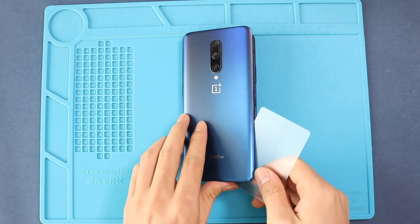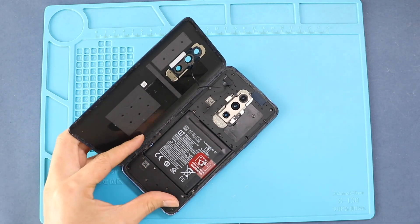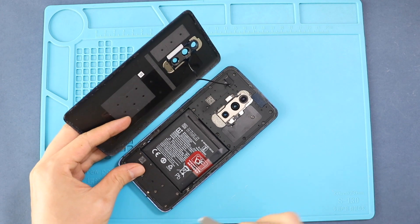Be gentle when taking out the back cover. The flash sensor plug connects to the back cover and the board. First, take off the shield and then disconnect the plug to release the back cover.